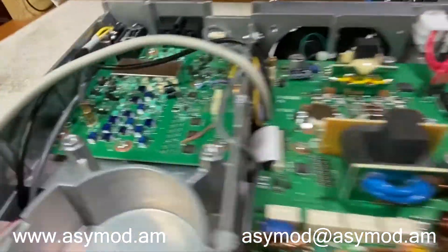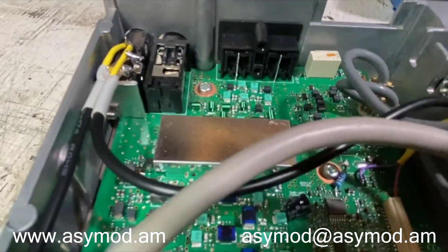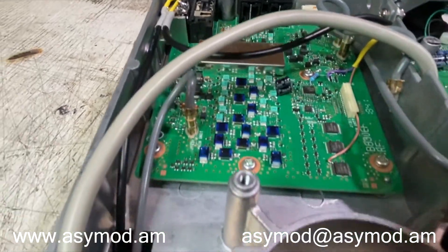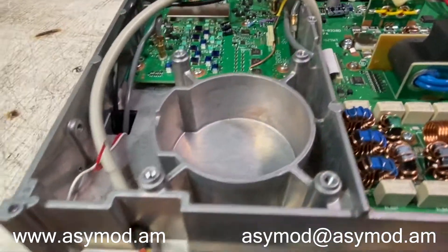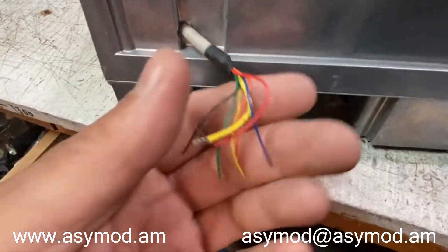Over here we've installed our line-end connector and all the wires for the connectors here in the harness already.